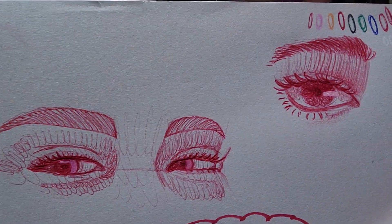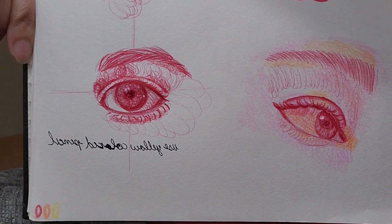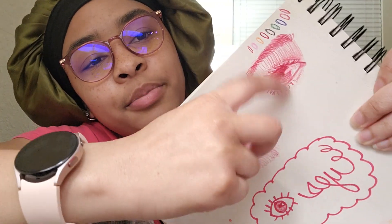As you can see, I have a couple of examples here of studies of eyes that I've done. They're exclusively pen except for this one — it's got a little bit of colored pencil going on.